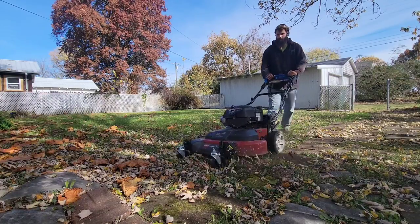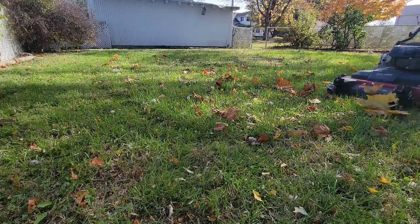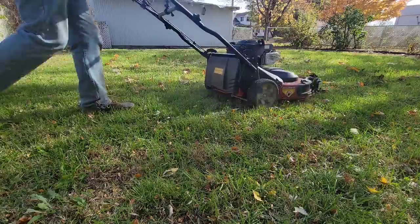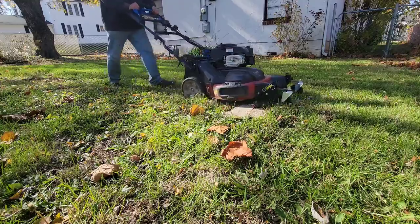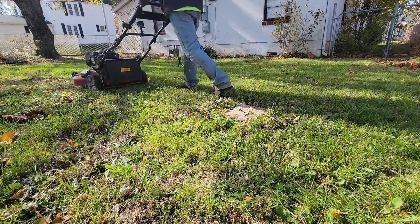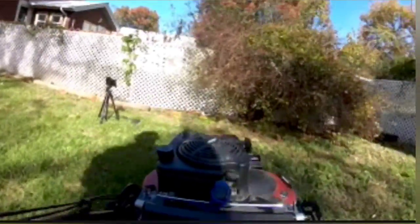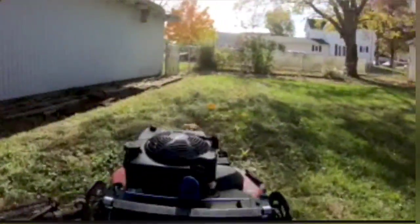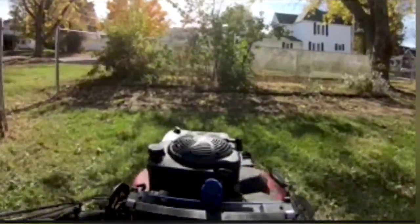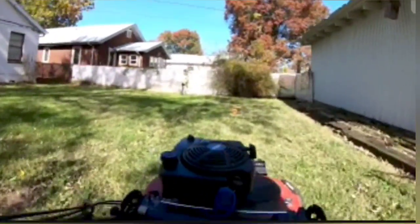Starting right off the bat with my first use — as you guys can see I'm mowing. This is a really rough property so I think this is a good one to test this. It definitely takes a little bit of getting used to, as I'm used to push mowing. When I make a turn you'll see I do lift up the back a bit out of force of habit. But so far on the first use I'm actually really liking it — it makes things a little bit easier and less work for turning because you don't have to lift up the mower.